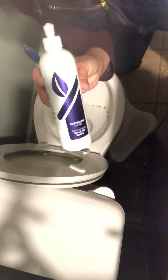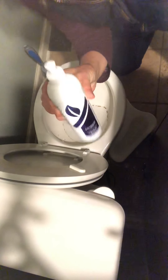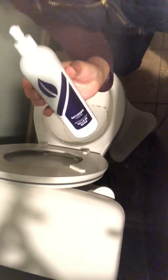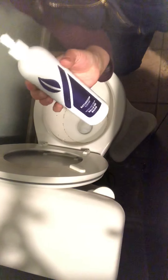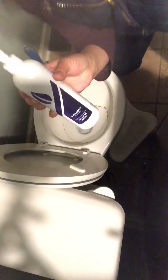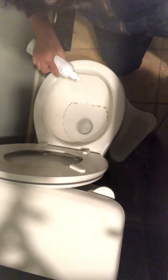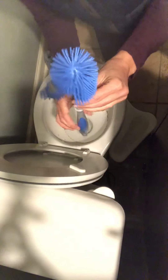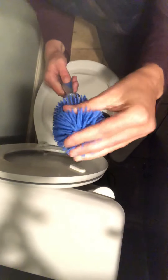If you're going to use it straight from the bottle, or you can put one ounce of bathroom cleaner to seven parts water. So I'm going to do my drop here. And then I've got my handy dandy Norwex toilet brush.